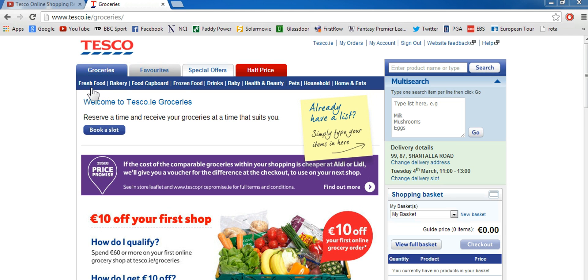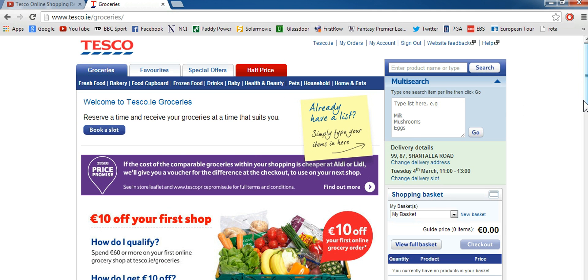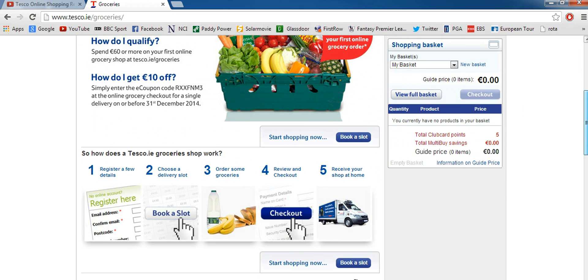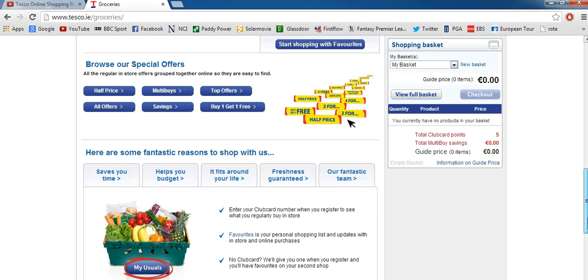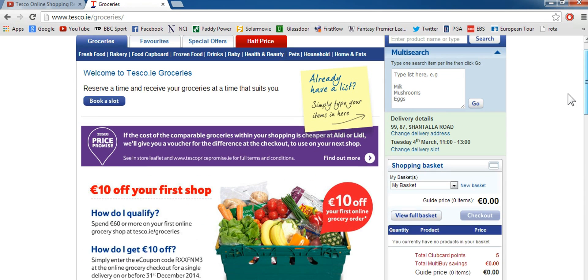So we're here on the homepage and we're going to go through how you set up a basic delivery. There's not much on the homepage — you can find step-by-step instructions, information on club cards, your special offers and other hints and tips they give you.